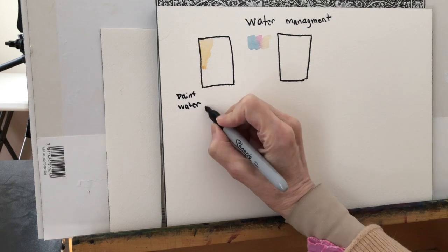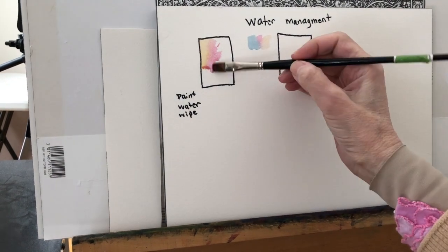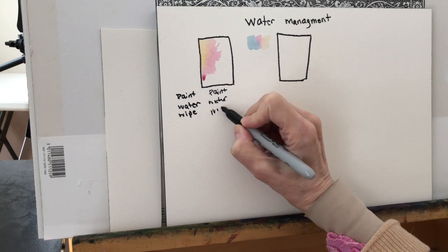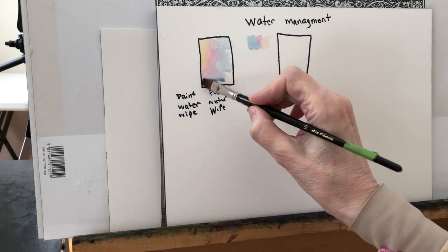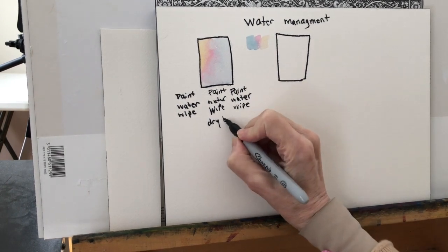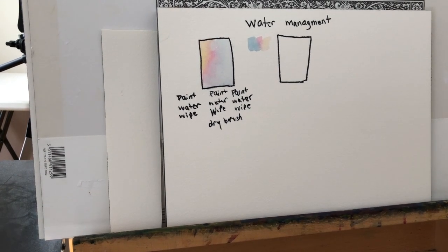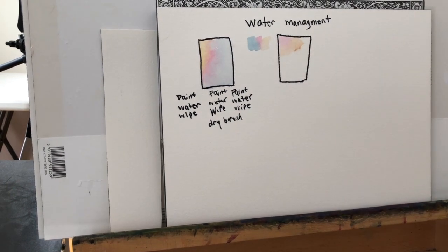Here is what I consider the real secret: paint, water, wipe — and I am constantly doing that. For example, if I'm going to put a triad in an area, I've already mixed up the Naples Yellow, the Rose, and the Cerulean Blue, and they're basically thin. I put my brush in that thin paint, apply it to the paper, then put it in the water and wipe. Then I put it in the Rose and apply it to the paper, put it in the water, and wipe. I am constantly wiping my brush.